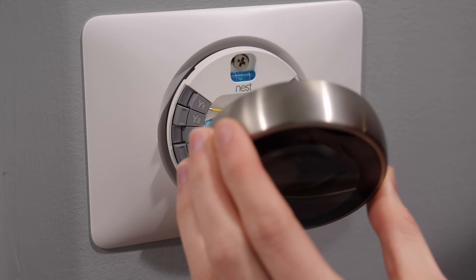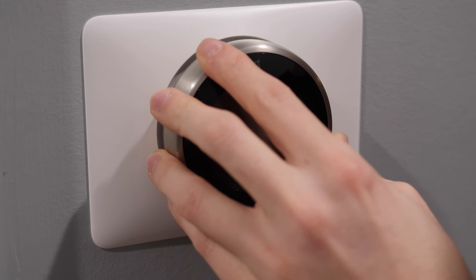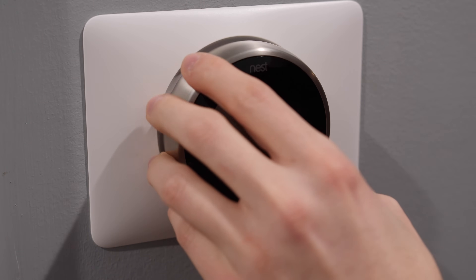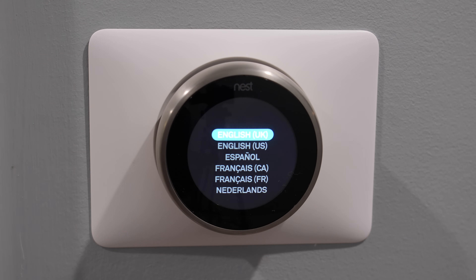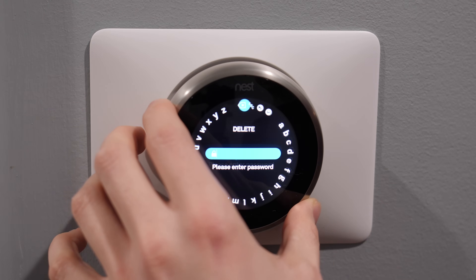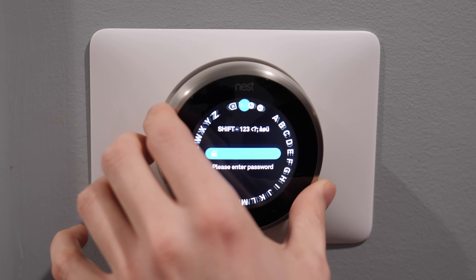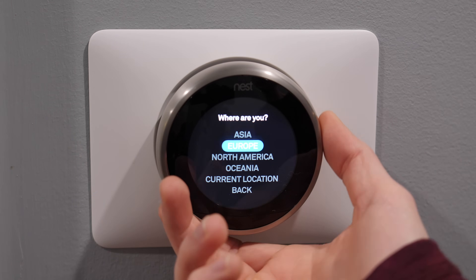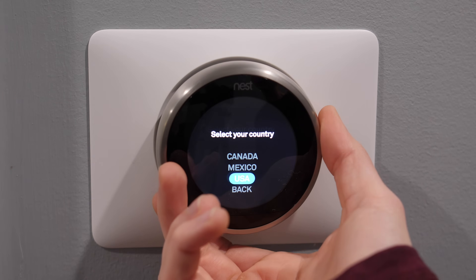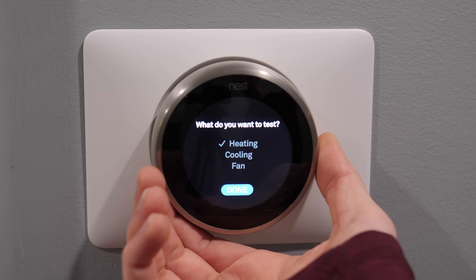Attach the Nest display by pressing it onto the base until it clicks, then turn your system power back on. You should see the Nest turn on automatically and it will walk you through a quick setup. To navigate, rotate the outer ring left or right and press on the display to select. During setup it'll ask for your location and language, you'll connect it to your Wi-Fi network, set your temperature settings, and answer some basic questions about your heating and cooling system.